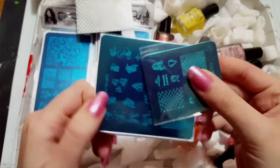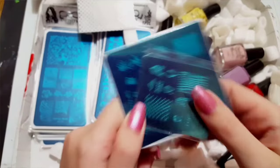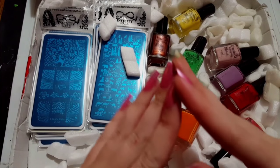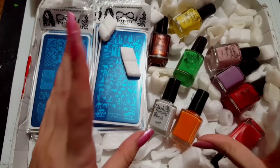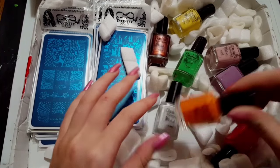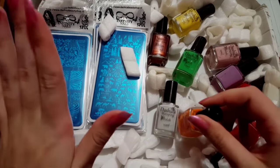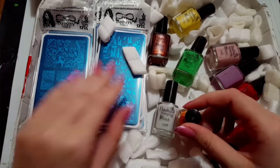If you want to see a separate swatch video of these, just leave me a comment below and I will swatch them for you. Real quick, I'm going to unwrap everything and I'll swatch the polishes over black and white, using these stamping plates so we can see how the images pick up.